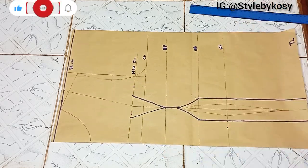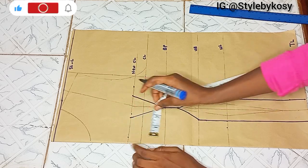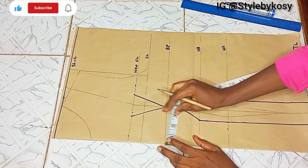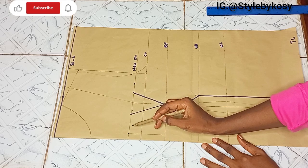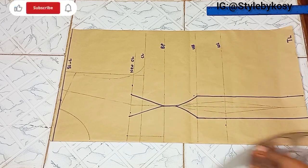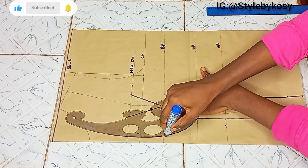After that, I mark half an inch on my center front pattern paper, then connect from the new chest line to the boss point. This is the distance between the cup and the center front. I then connect from that boss point to my under boss using my curve, placing it to create the shape.